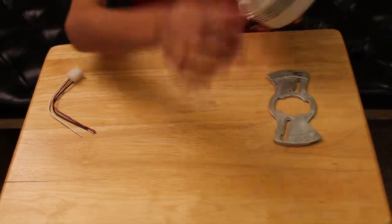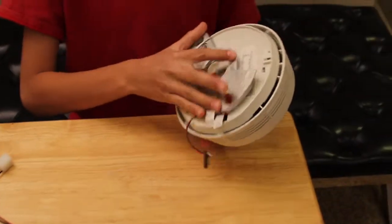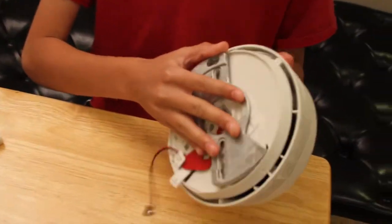So how you mount it on is you basically screw it in the back.